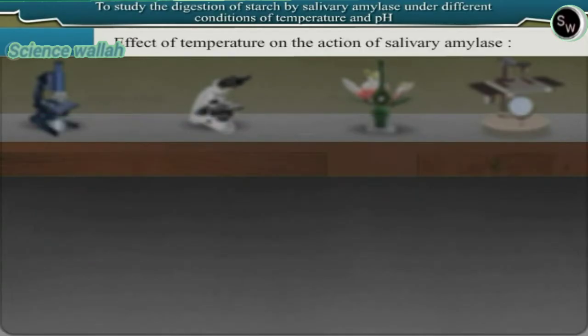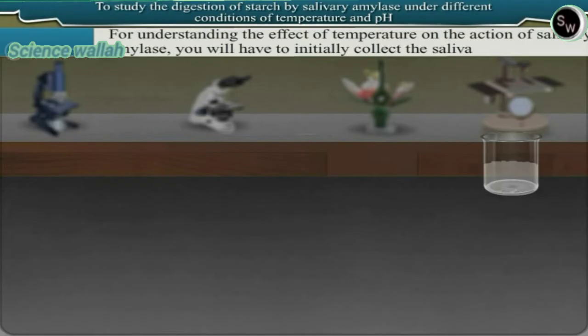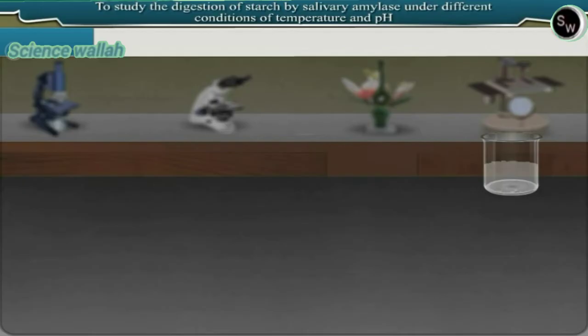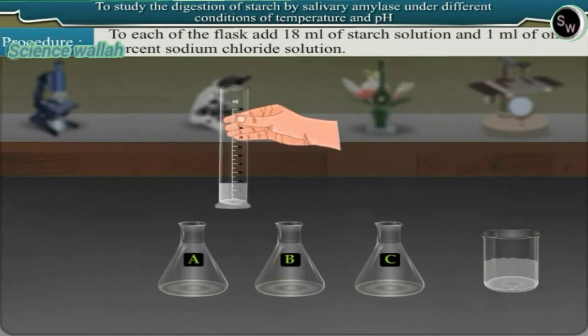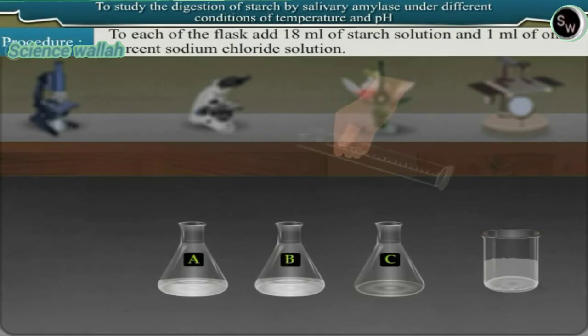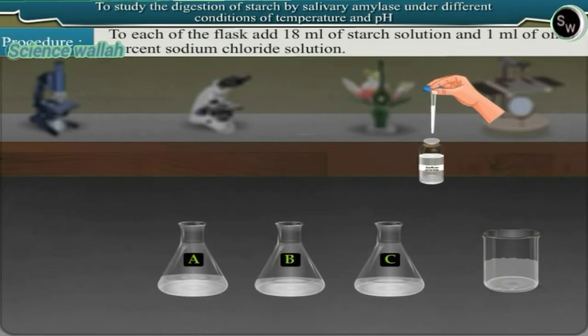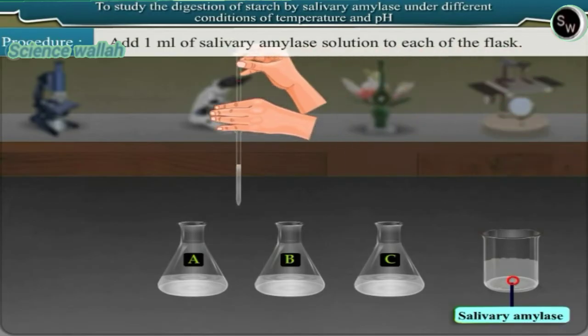Effect of temperature on the action of salivary amylase: collect the saliva following the same procedure as before. Take three conical flasks and label them A, B, and C. To each of the flasks, add 18 ml of starch solution, 1 ml of 1% sodium chloride solution, and 1 ml of salivary amylase solution.